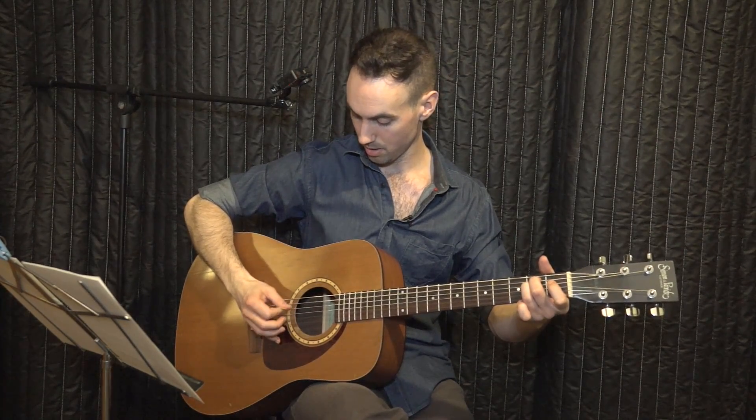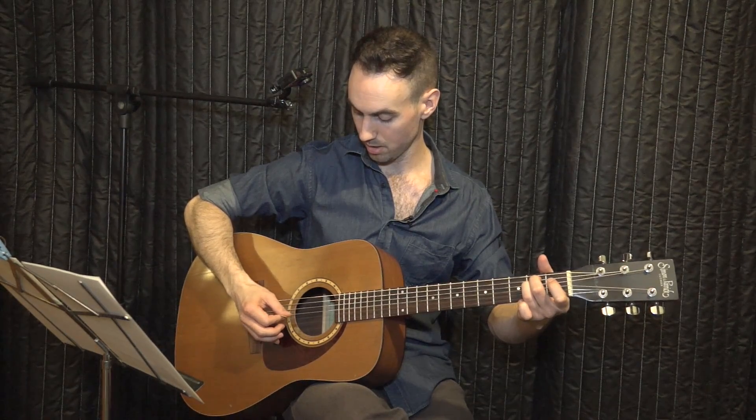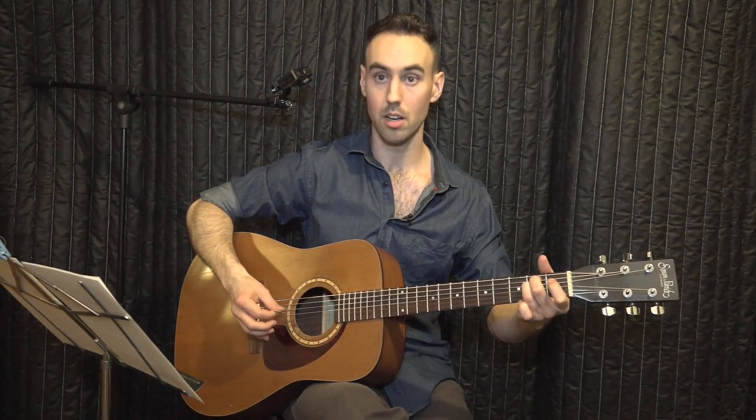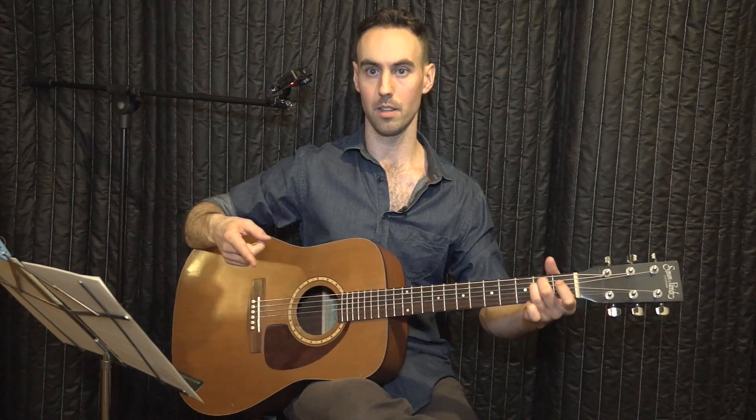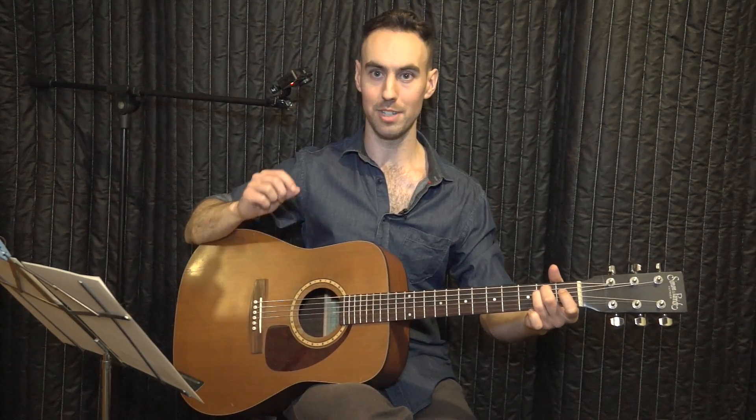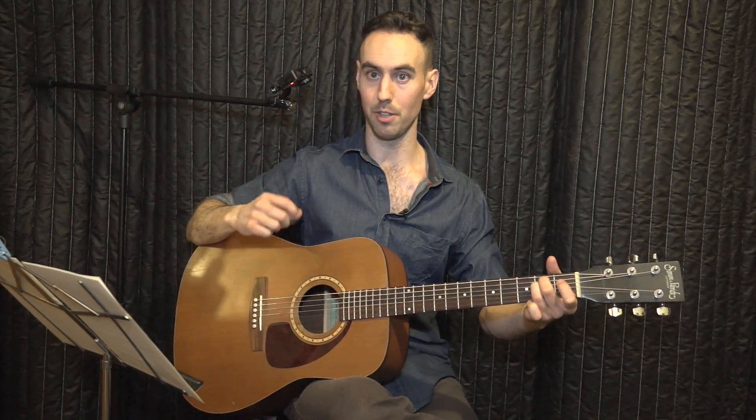So again, E minor — all six strings clear, no buzzes, no muffled strings. I want you to try that a couple of times. You also need to memorize these chords, because when you're playing songs, you need to be able to change the chord immediately without thinking about what finger you're using.